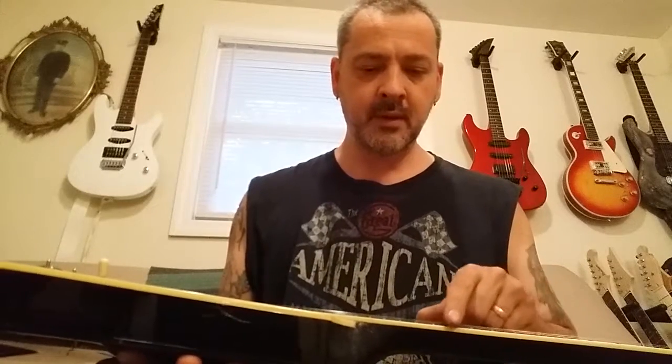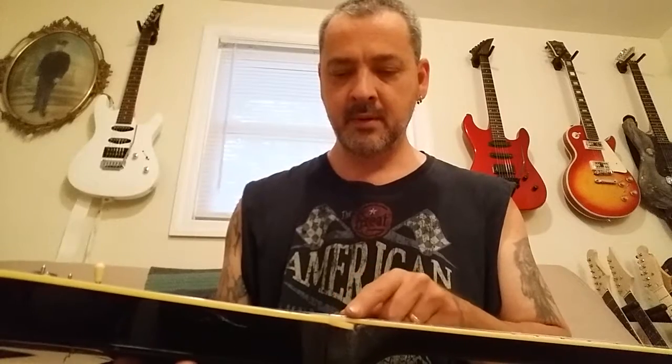Pretty much somebody messed it up. The neck was off, glued it, clamped it, let it sit. Even the frets — it looks like there was a fret job on it because the frets are giving me a hard time too. So I might have to remove some frets on this to get it good, but I'm not going to do a refret on it until I get a handheld fret press, which would make it easier. So I'm not even going to attempt that right now.